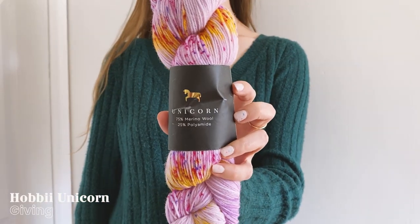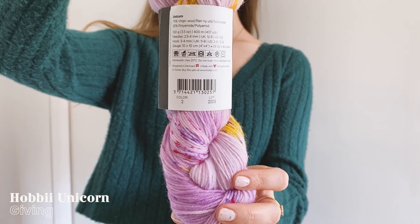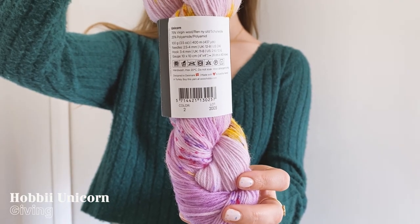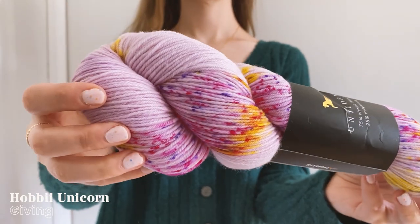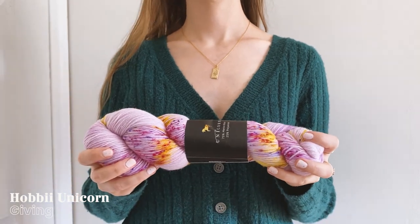The first yarn I picked out was the Unicorn Sock Yarn, which is a hand-dyed speckled fingering weight yarn made of 75% non-superwash wool and 25% polyamide. This yarn comes in eight different colorways and the one I chose is called Giving. The skeins are 100 grams each and give you 400 meters or 437 yards, which is perfect for a pair of socks.